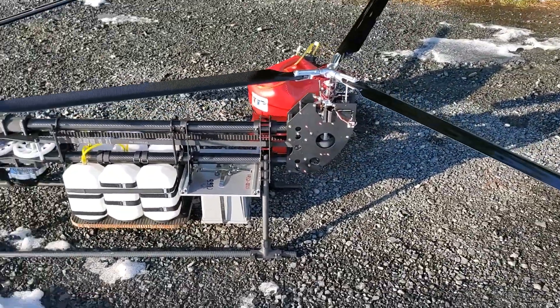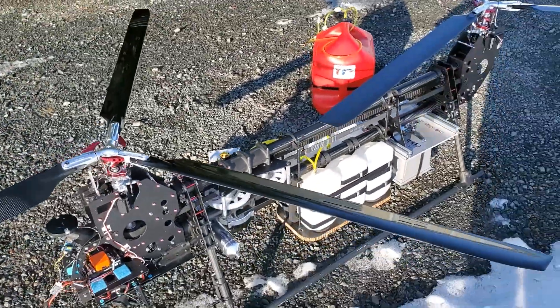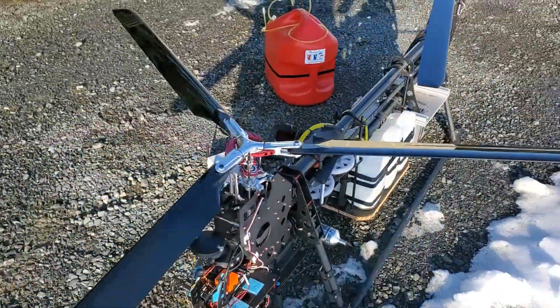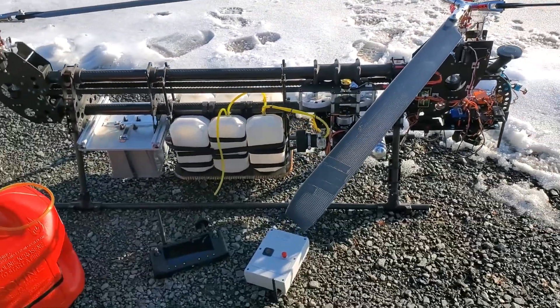To get the copter going, really all you need to do is unfold the blades, which we've already done here, hook up the gas can, fuel it, turn it on, and it's ready to go.